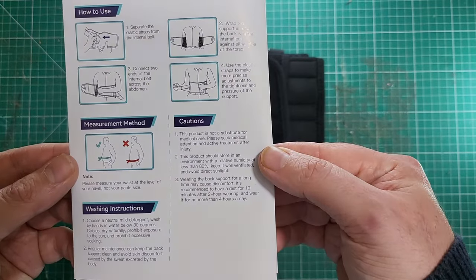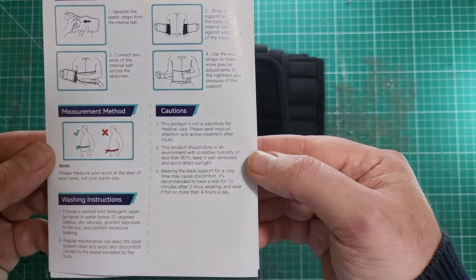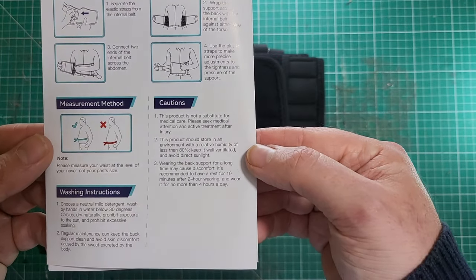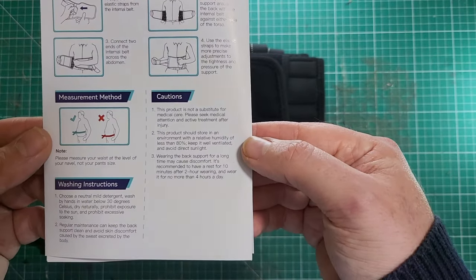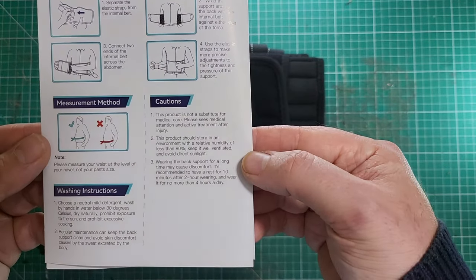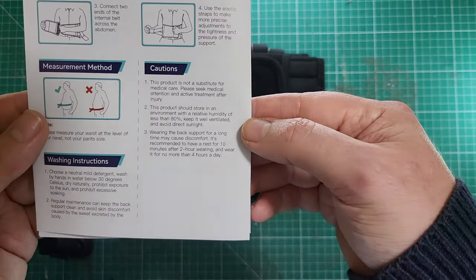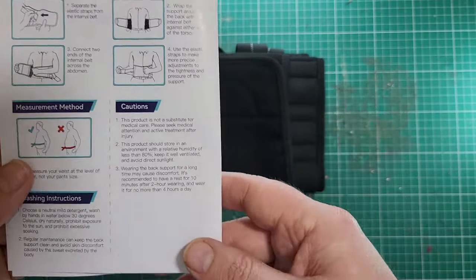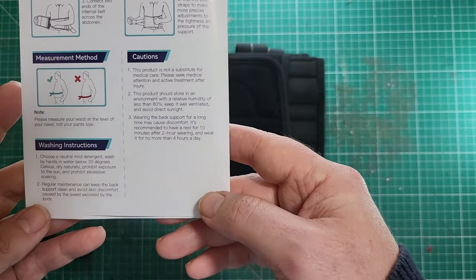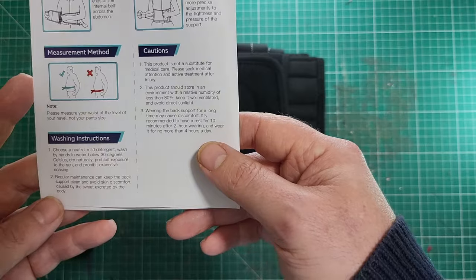Watch the instructions. Cautions. Product — it's not suitable for medical care. Wearing the support for a long time may cause discomfort. Every two hours, you have to wear it four hours a day, it's saying here. So maybe when my back is at its worst, instead of taking a big batch of painkillers, I could wear this. I'll try it.